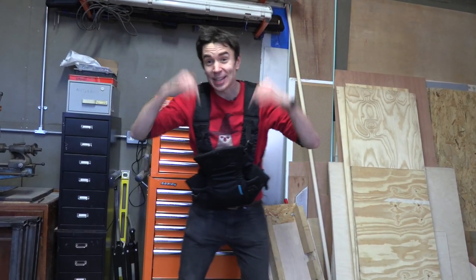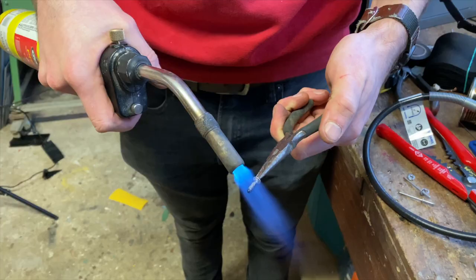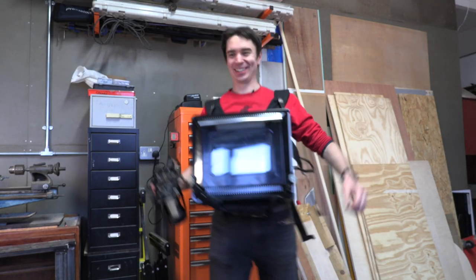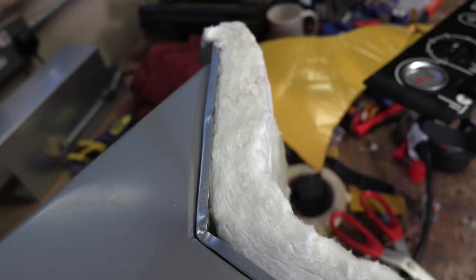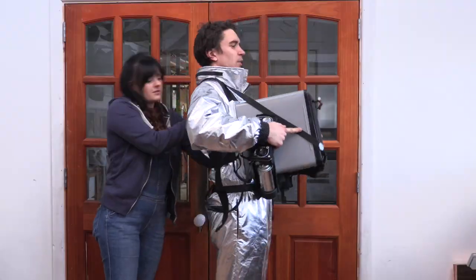You might wonder why I'm wearing a baby carrier — we thought it might make a good way of holding the oven for Arian's oven suit. Look at me with my oven! If Sean doesn't burn himself on the oven, we've got this super heatproof insulation that we're going to line the back of the oven with so that Sean stays warm, but not too warm. I am wearing an oven! We have officially finished building the world's first wearable oven.